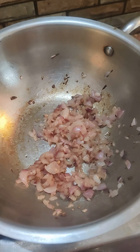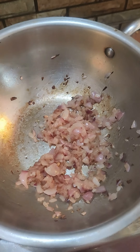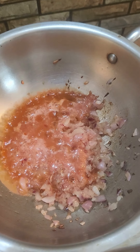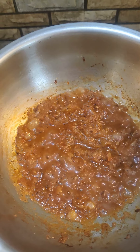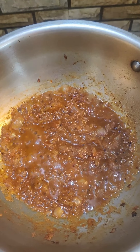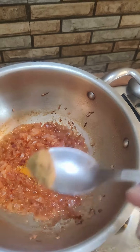When the onion becomes brown, put the tomato puree into the mixture. Stir the mixture on a medium flame for around three minutes. Then put some haldi, dhania powder, and red chili powder.